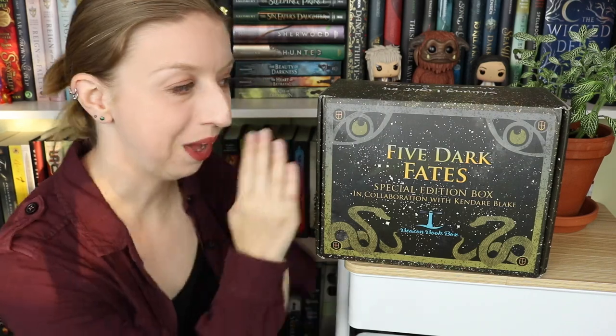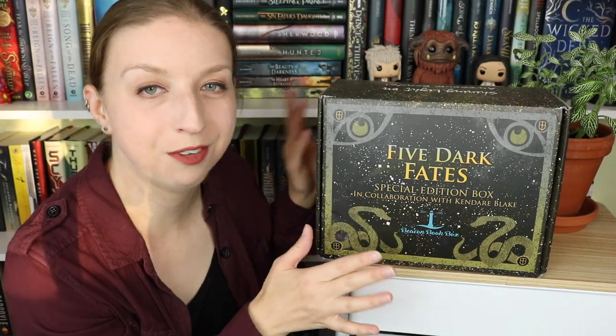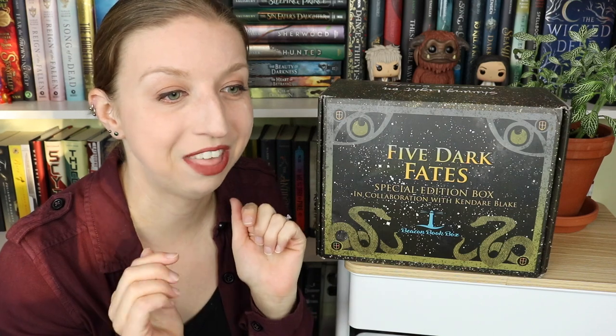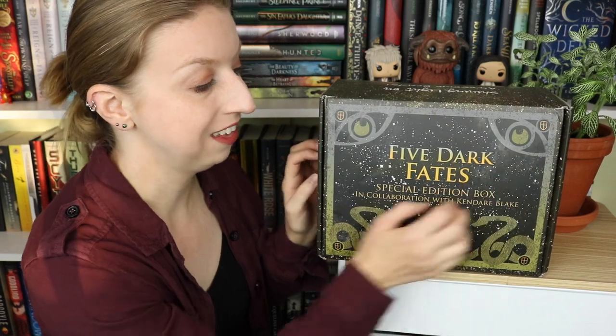Hey guys, welcome back to my channel! I am here for a fancy pants special edition unboxing. This is the Beacon Book Box Five Dark Fates box. If you guys have not seen any of the Beacon special edition unboxings I've done in the past, I'll leave some links down below. They are some of the best unboxings in my opinion.